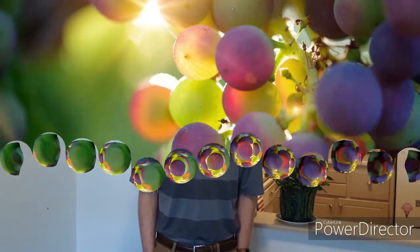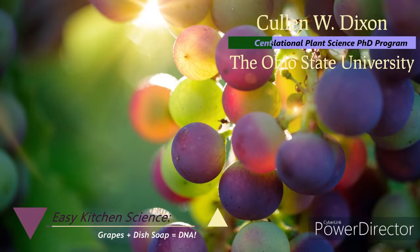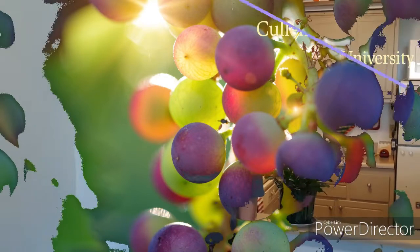Hi, I'm Cullen Dixon. I'm a PhD student at The Ohio State University in the Translational Plant Sciences program, and I'm here today to share with you a procedure on how to extract DNA from grapes. Basically my research revolves around grapes and grape genetics, so I'm really excited to get to share with you how to do it today in your own kitchen. So let's get started.